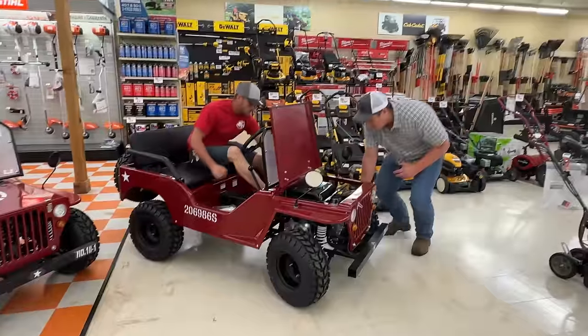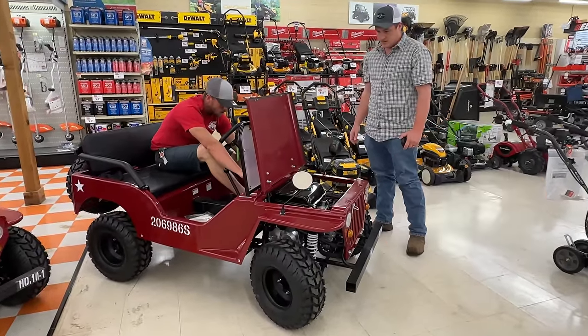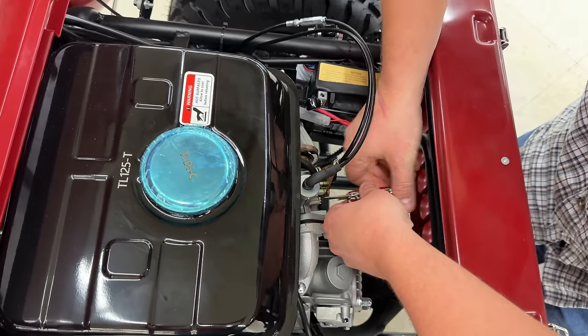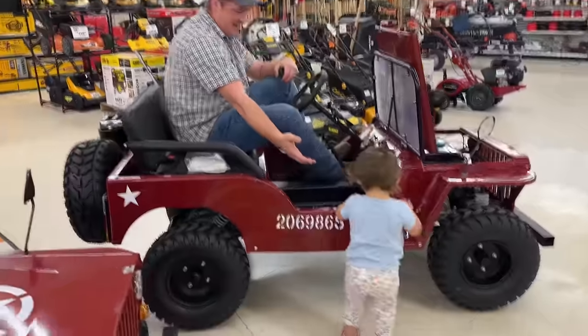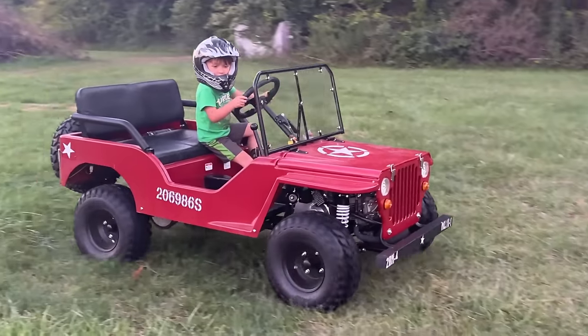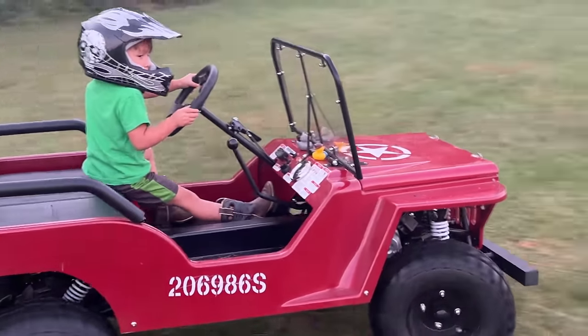We couldn't get the other one to start. This one did start up — I had to tune the carburetor a little bit, or just adjust it really, to get it to idle when we were there at the store. But I thought, no big deal. We wanted to get it though, and didn't really want to have another project. Just wanted something to be able to putt around, play around, let little Tim drive, and help him with some driving skills on a small scale. He does have the go-kart, but we figured this would be better for him as he gets a little older. We decided to go for it, even though the other one didn't start and this one needed adjustments — we weren't off to a good start.